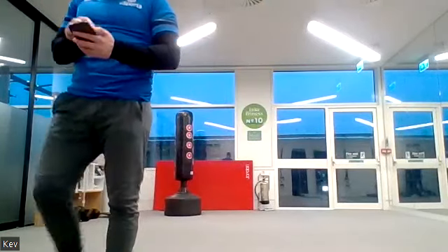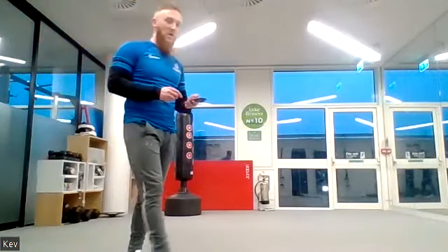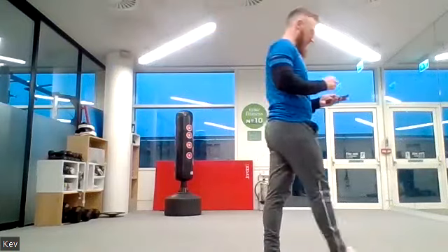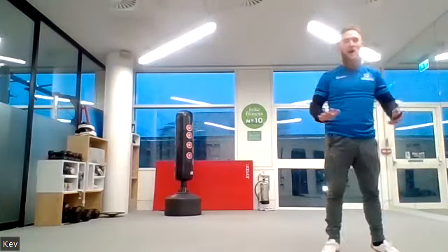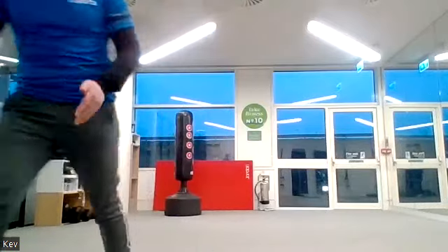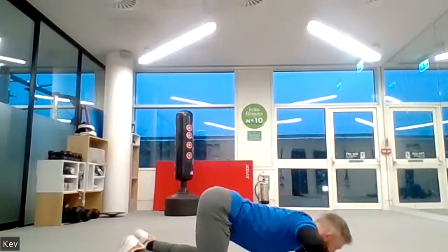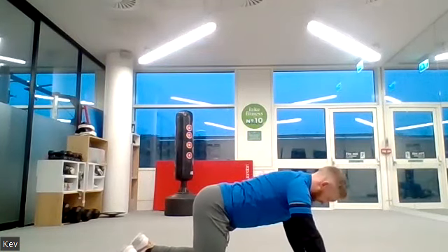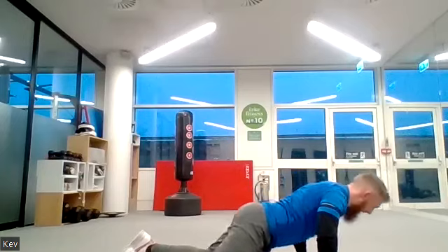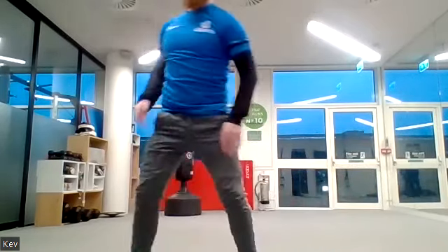Five, four, three, two, one — into your press-ups now! One minute of press-ups, ready, three, two, one, let's go. Breathe out with every press-up. If you're on your knees, make sure you're lowering your hips — we don't want the bum sticking out. Tilt the hips forward and lower the hips as well as the chest.